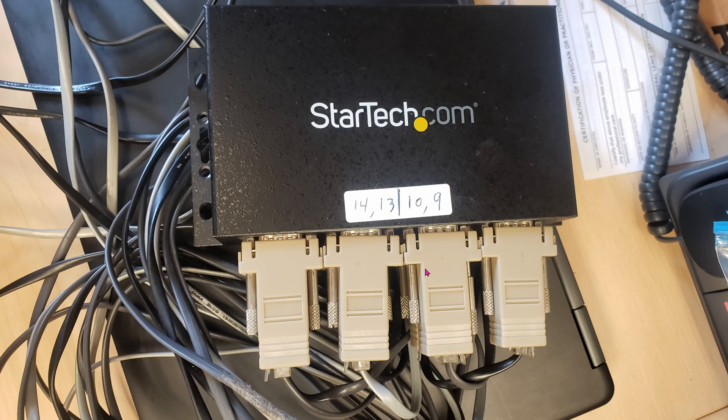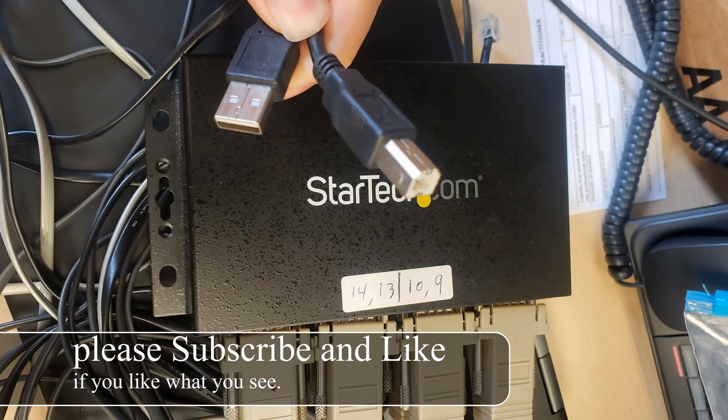Today we're going to be working with this USB to multi serial device. In the front it will give you eight serial ports, while in the back there's one USB to plug in to your computer.